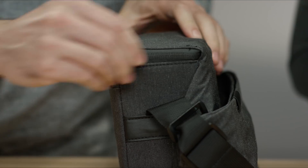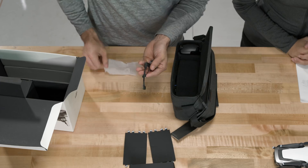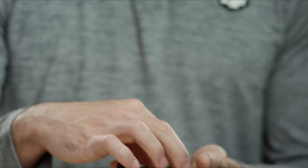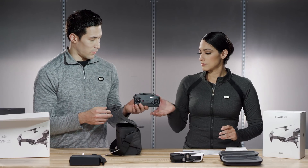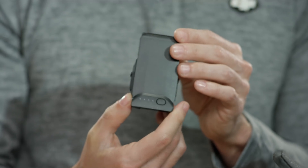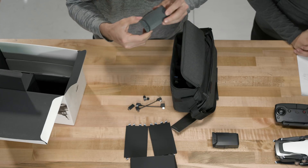Alright, let's take a look inside here. We've got an extra set of propellers. Now I've got a couple extra connector cables to connect your device to your remote. We've got two extra control sticks for your remote. Here is the remote — we're going to go over all of this in just a little bit. We've got an extra battery here, which is also part of the fly more combo. And not just one extra battery, but two.